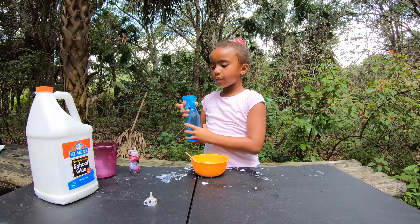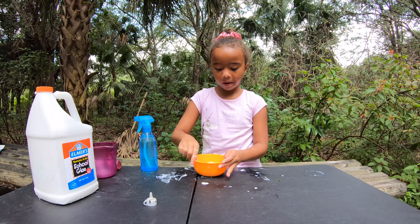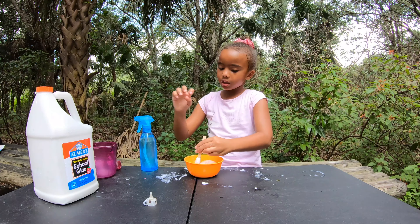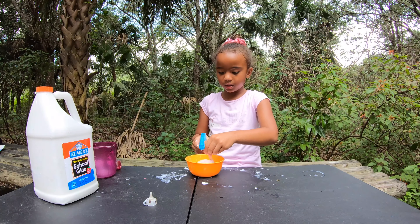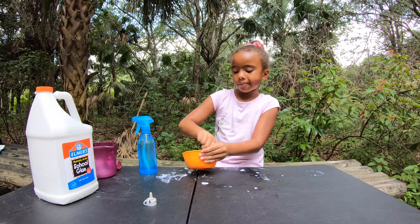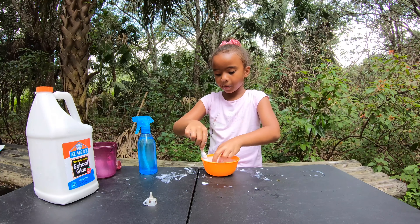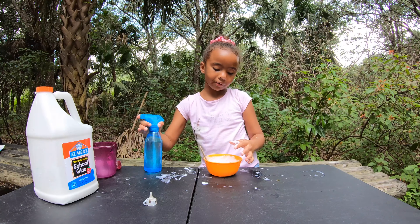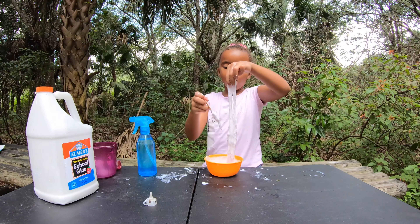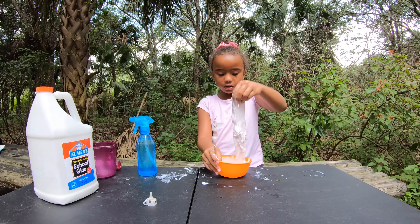Now I'm going to activate it with borax. Keep adding more borax until your glue turns into slime. Okay, my glue is turning into slime!